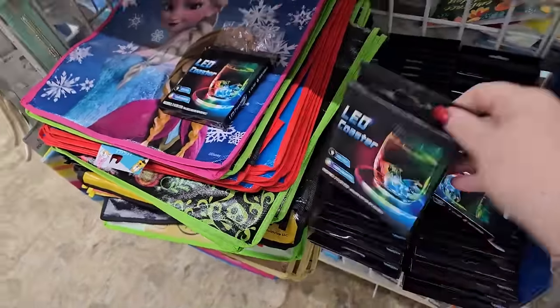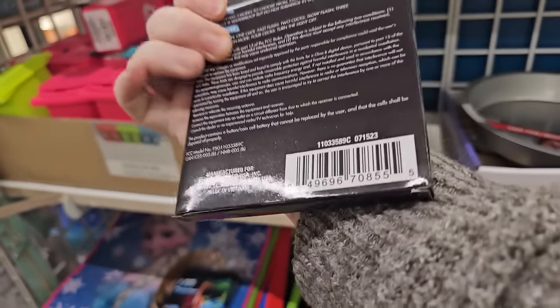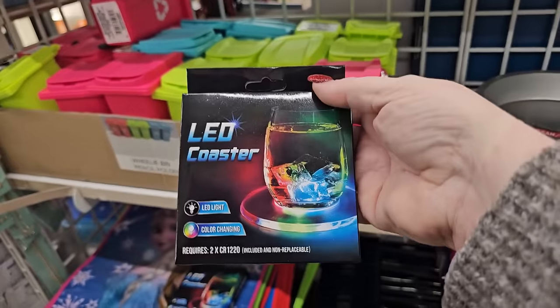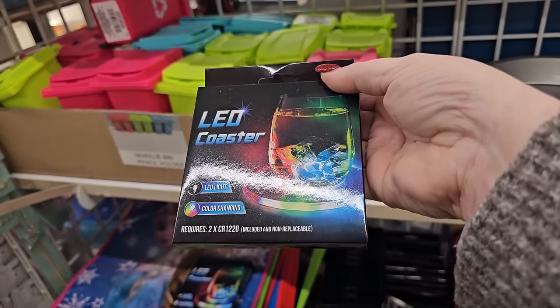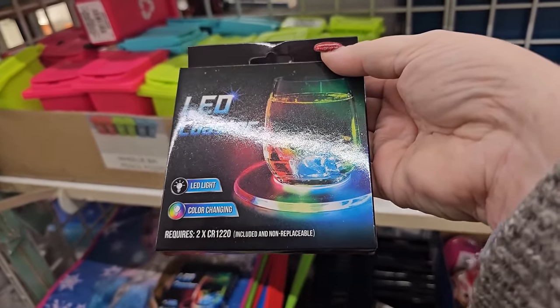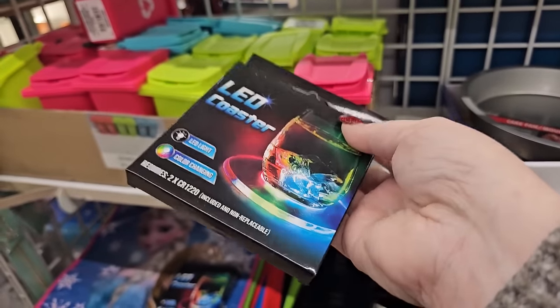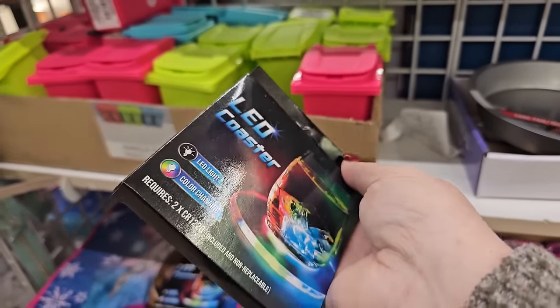This is kind of interesting — it's an LED coaster. It changes colors, so for fun, for a party. It requires two CR 120 batteries that are included but non-replaceable, so use it and lose it. Still, that's kind of cool for a party or something.